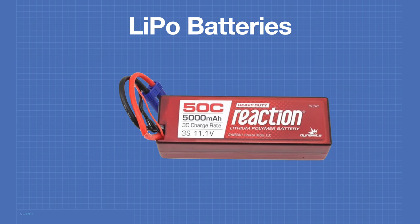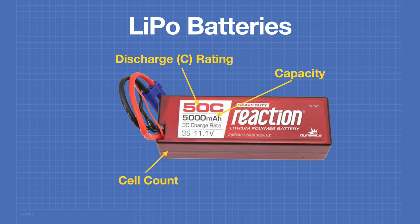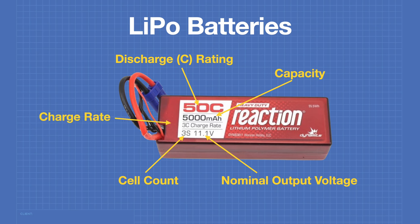The specifications of a LiPo battery can be found on its label. You'll find the discharge rating, the capacity, the cell count, and the nominal output voltage. On some batteries, you'll also find the charge rate, but this is not always specified on all LiPo batteries.